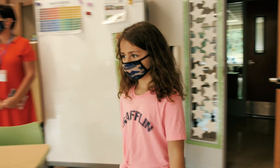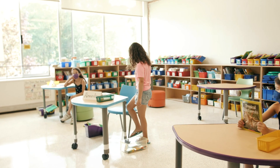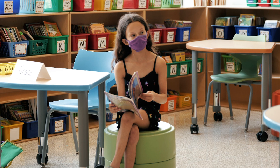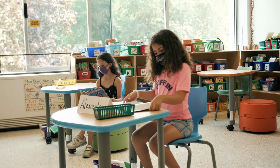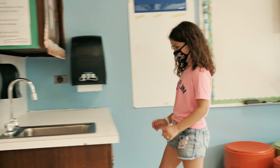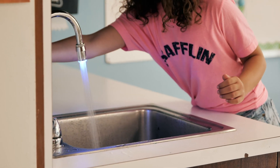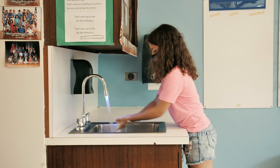The classrooms are set up with individual desks for students with social distancing. Student materials are going to be kept in plastic containers. As you can see, one student in this video is sitting on an oodle as opposed to her desk chair. There will be opportunities for them to move throughout the day and take mask breaks. Regular hand washing will be encouraged throughout the day, and we have new spigots that indicate how long the student has been washing their hands.